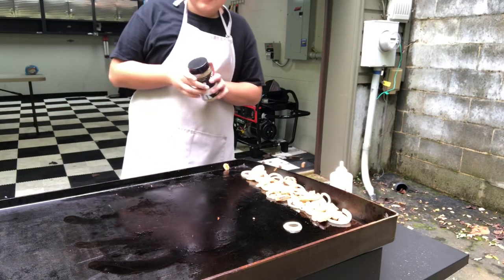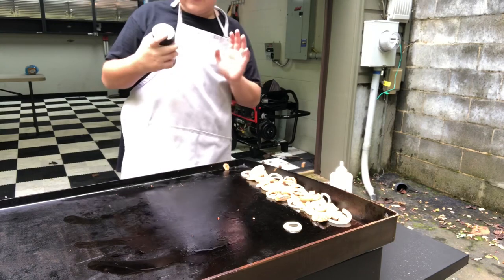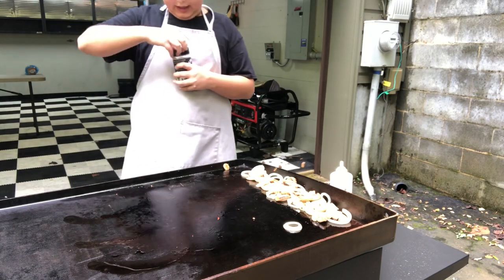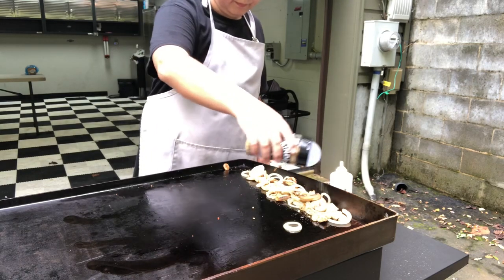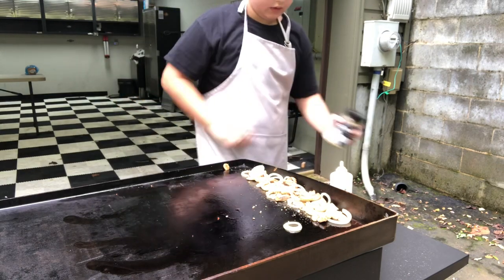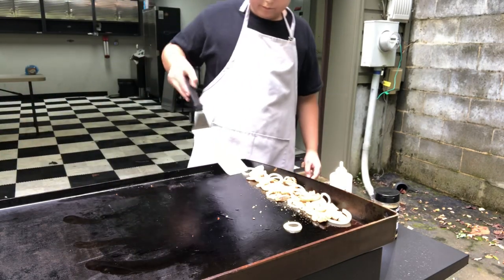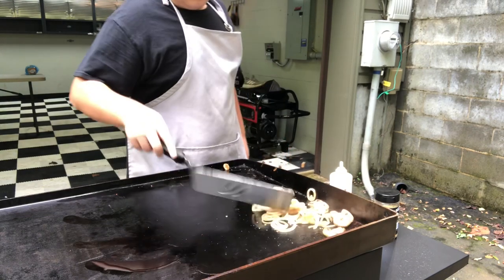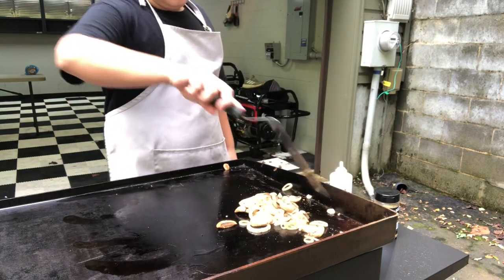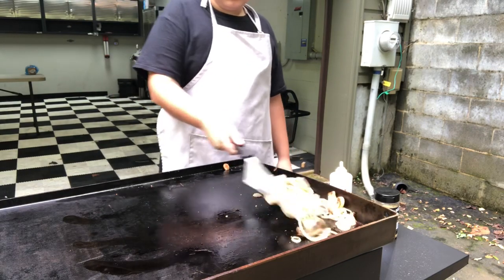Now you see my seasoning — it's Kinder's The Blend, it's my favorite seasoning ever. We're just going to sink a little bit of that over the top and mix that up nice. You'll notice the onions will shrink down and get really soft, which is a good thing — you want them to get soft.